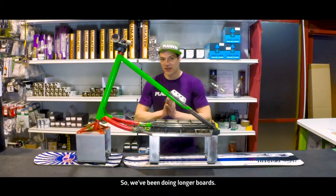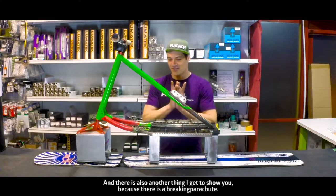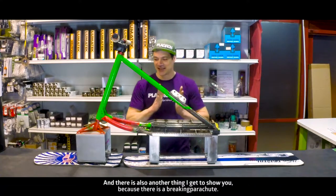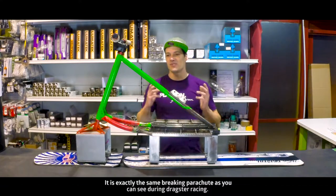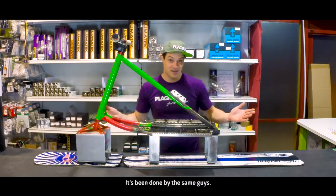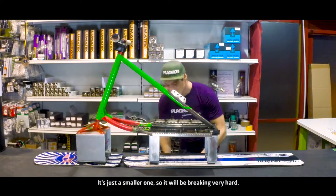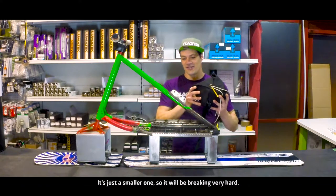So we've been doing longer boards, and there is also another thing I get to show you — a braking chute. It is exactly the same braking chute that you can see on the dragster racing. It's been done by the same guys. So it's just a smaller one, so it will be braking very, very hard.